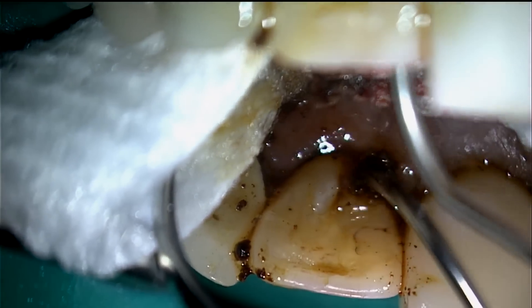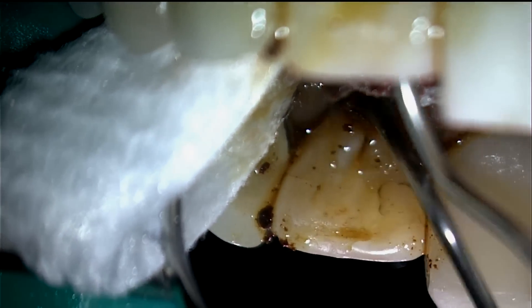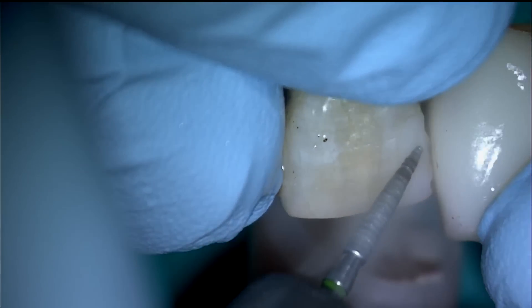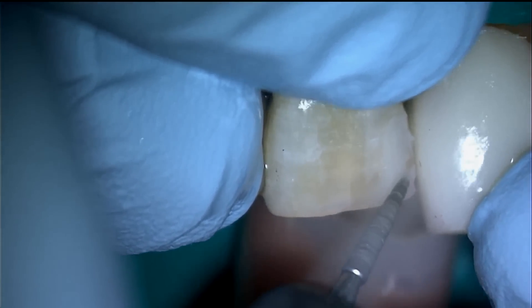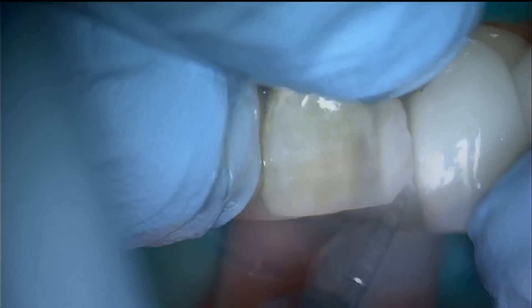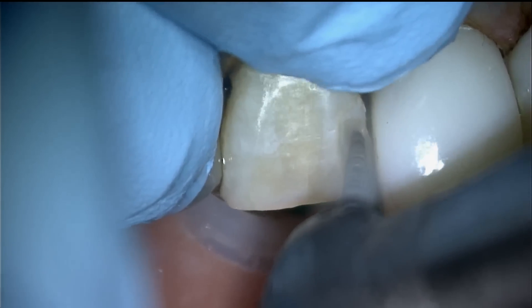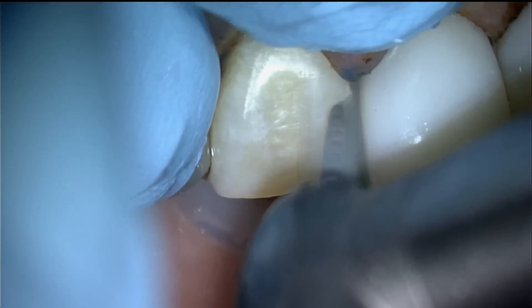In this case, the deep composite is removed with a coarse flame diamond burr. If the old composite is well bonded, the deep composite does not need to be removed. In this case, the old composite was leaking, so all of the old composite was removed.